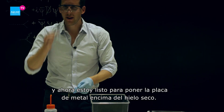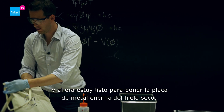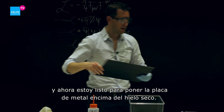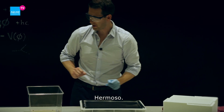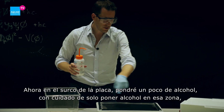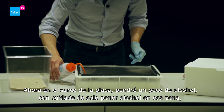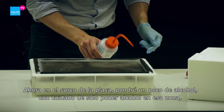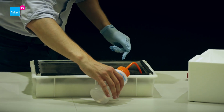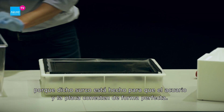Now I'm ready to put the metal plate onto the dry ice. In the groove of the metal plate I will squeeze some alcohol in there very carefully, trying only to put it into the groove, because that will make for a perfect connection between the aquarium and the metal plate.